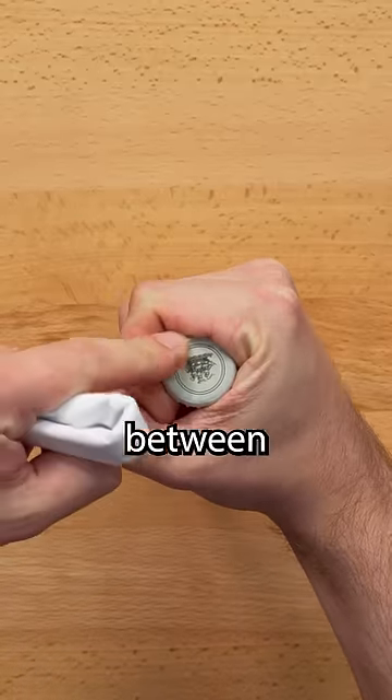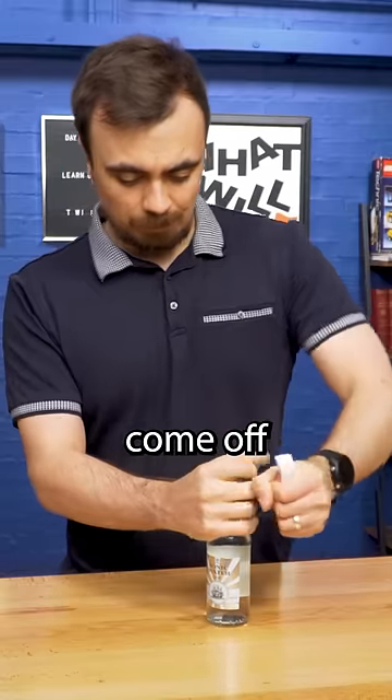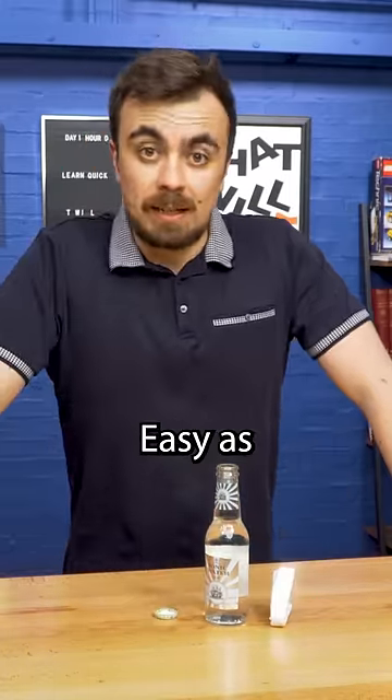So if you grab the bottle like this and stick this between the knuckle and the bottle cap, it should just come off. Like that. Easy as that.